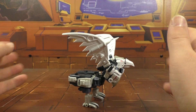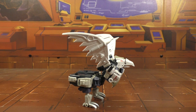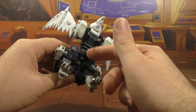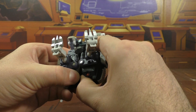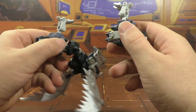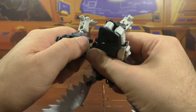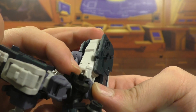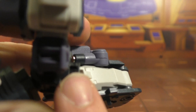I think it looks okay. I'm not sure if this is exactly how it's supposed to look from G1, but I'm going to assume it's pretty close. If you know his real name, post it in the comments below. Alright, transforming him is simple — untap the legs, don't pull them off.